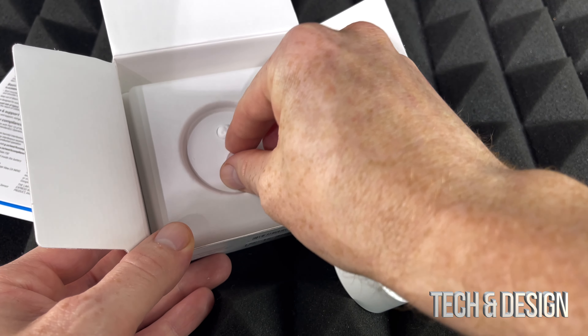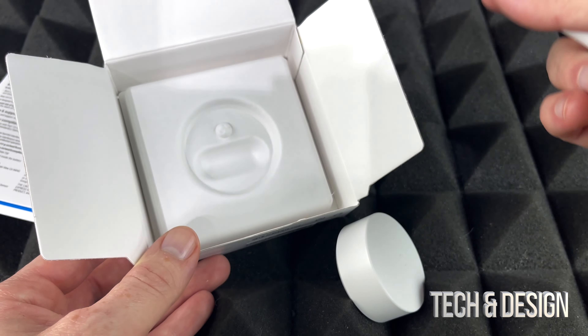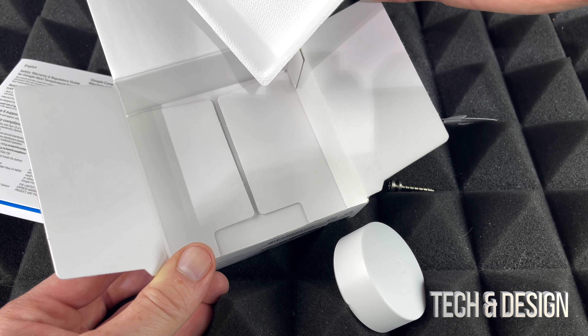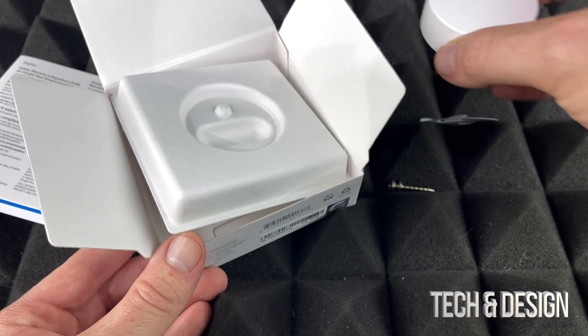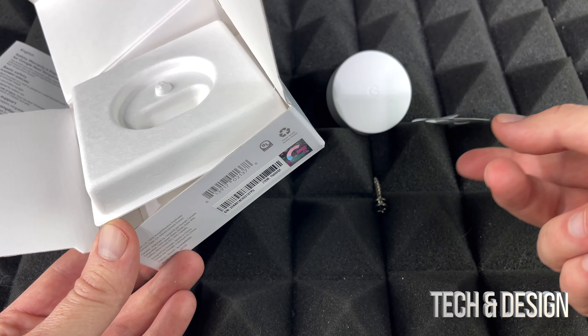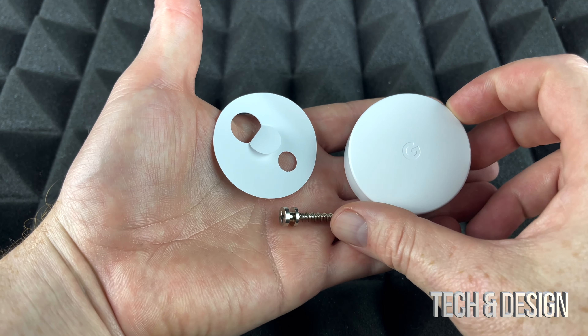Let's put it to the side so you guys can see anything else in here. We do have this mounting piece if we want to install it. I would recommend just placing it anywhere sitting down, and not hanging it — but you can, that's an option, that's why you get this. Besides the warranty, this is all you get inside the box.